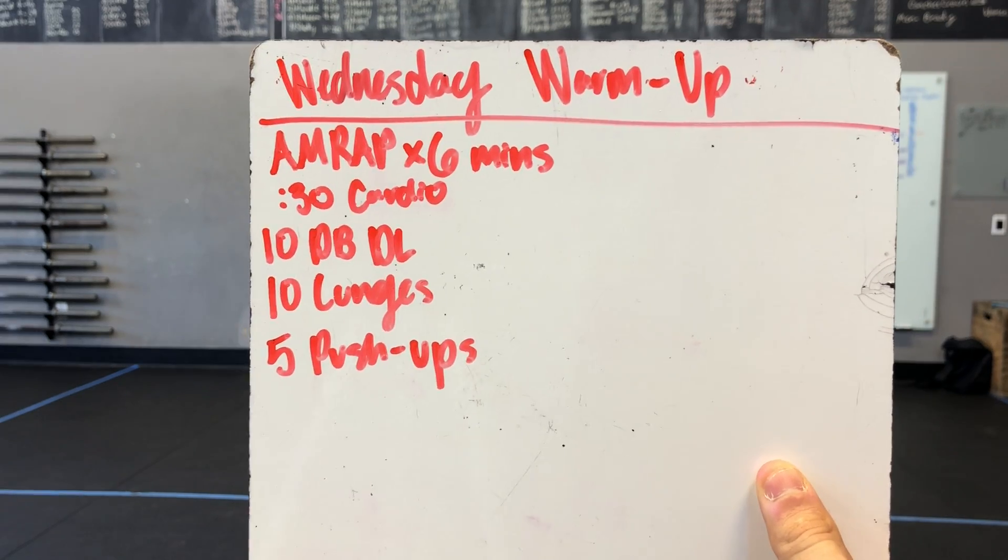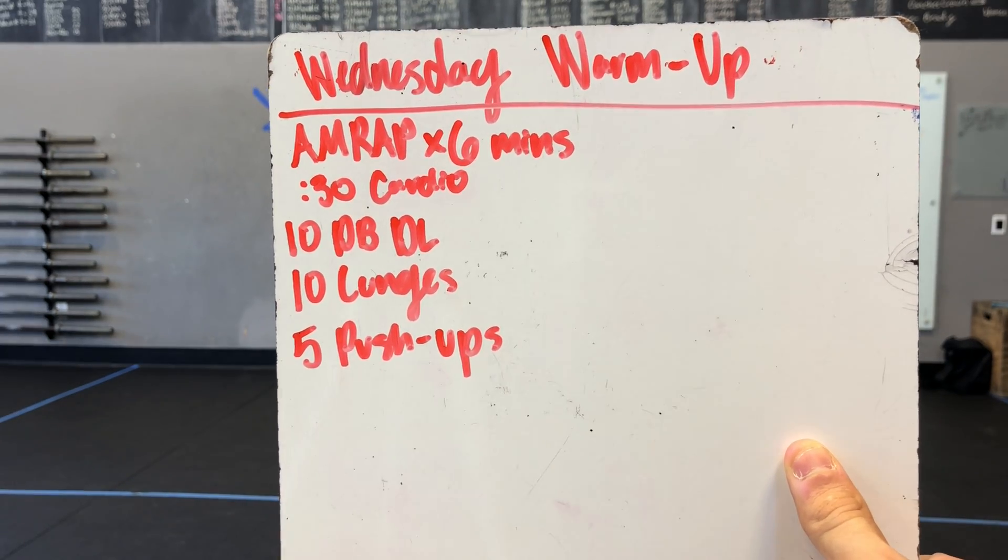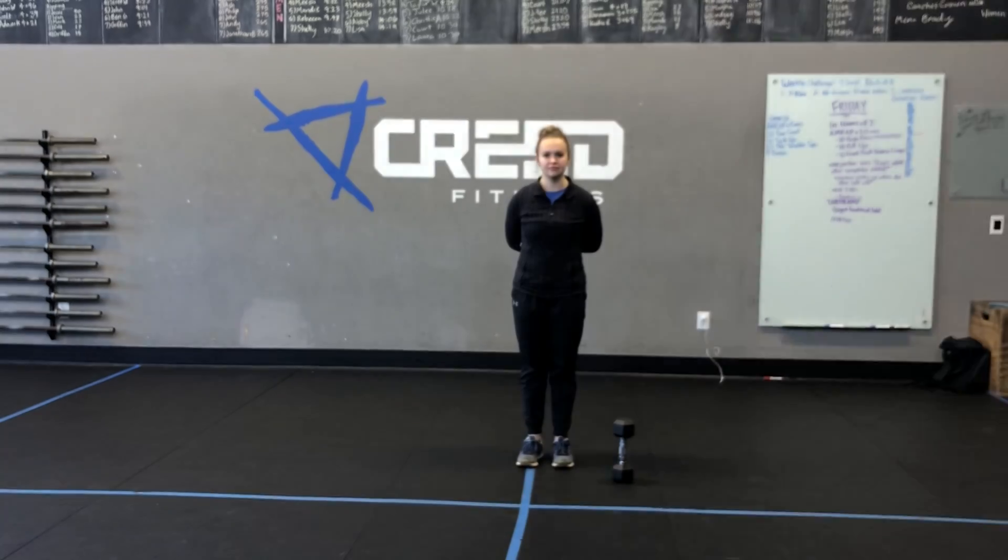30 seconds of a cardio choice — we'll show the cardio options. 10 dumbbell deadlifts, 10 lunges, and five push-ups.